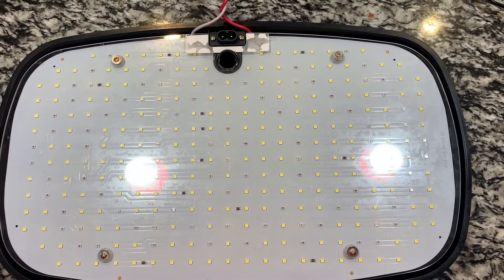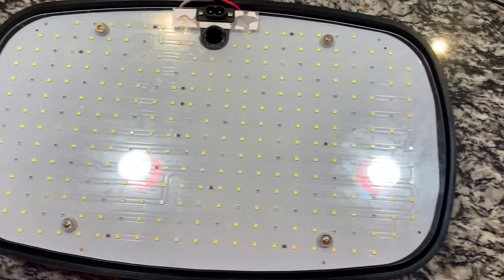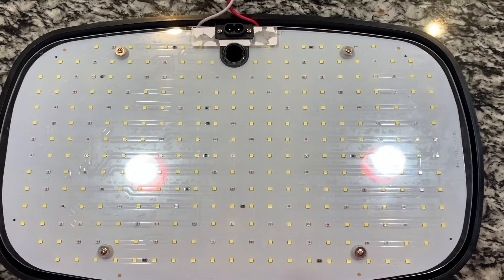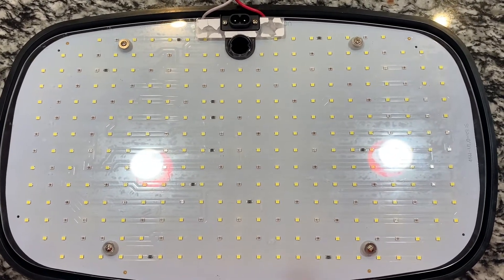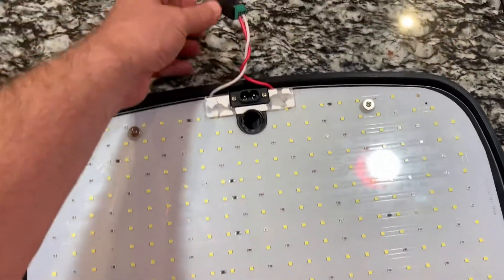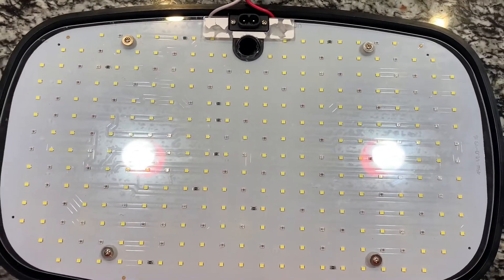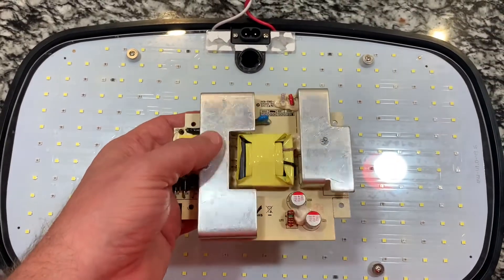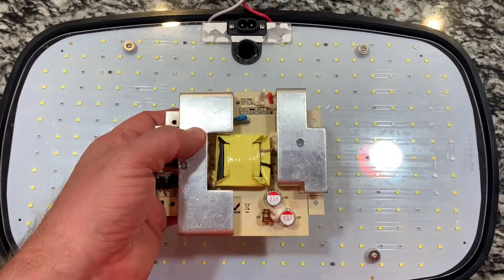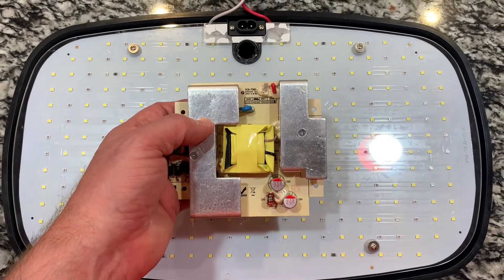This is the light assembly used on the AeroGarden, which is comprised of what I've counted as 287 LEDs, estimated to be about 60 watts. It's a 24-volt power supply at two and a half amps. What I've done is extracted the original power supply, which would be exposed to about 60 watts of heat on a regular thermal cycle, depending on what you're growing.